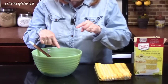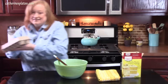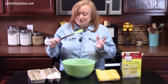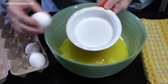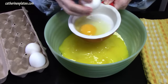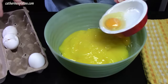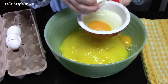We have the cake mix, we have the pie filling, and then the third ingredient we're going to add — that's it — is three eggs. I always like to crack the eggs into a different dish before adding them into the cake ingredients. That way we don't get shells in there, because you don't want a crunchy cake.